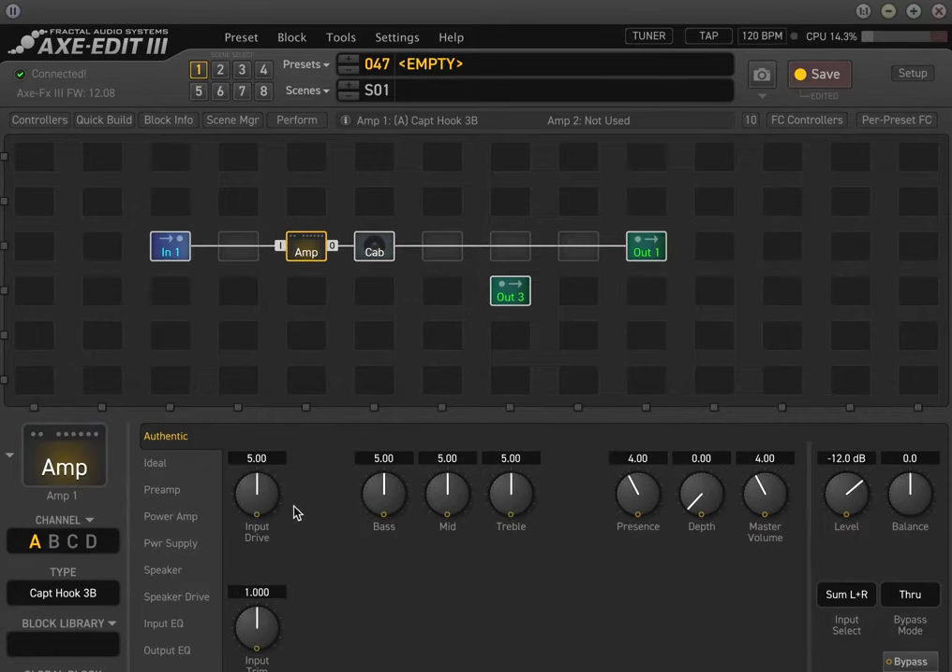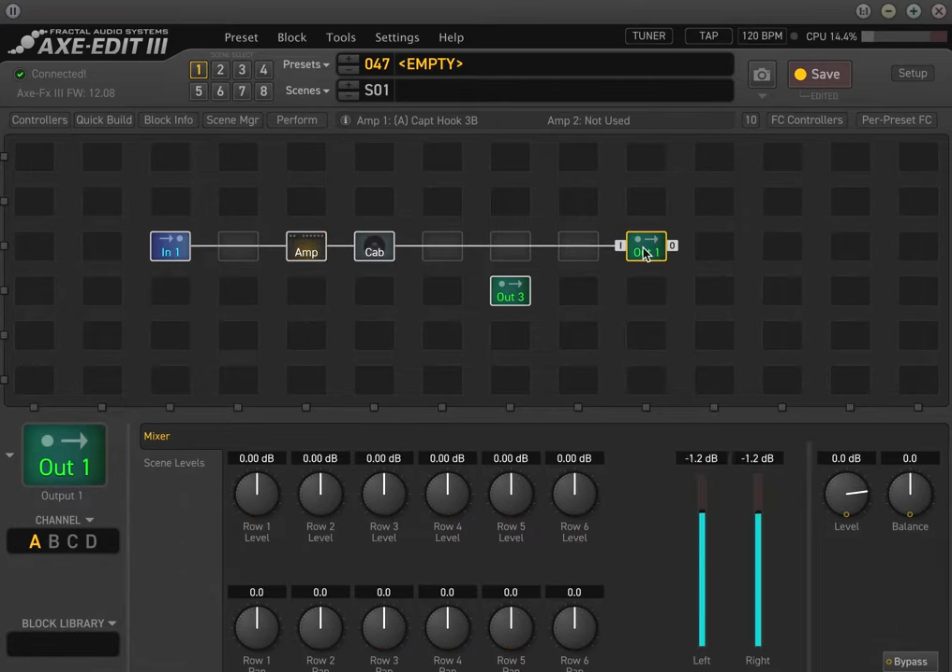Output one is what front of house would be hearing. So you would take an XLR — it doesn't matter if you run stereo or mono, there are some settings to consider. But let's assume we're running stereo to front of house: you just take two XLR cables and plug them into outputs one left and right, and that gets sent to the main mixing console. That's what the audience is going to hear, and that's also what you'll hear in your wedges or in-ears.